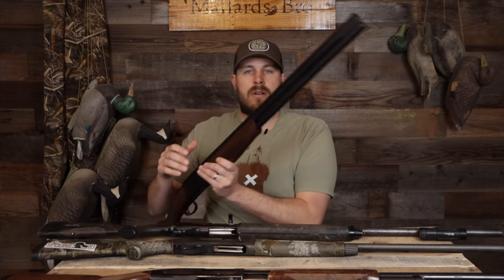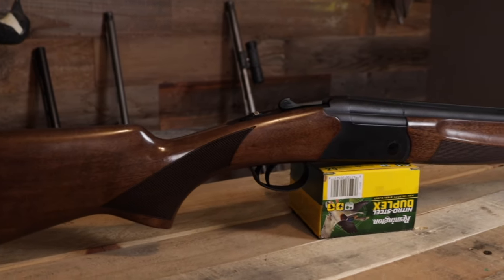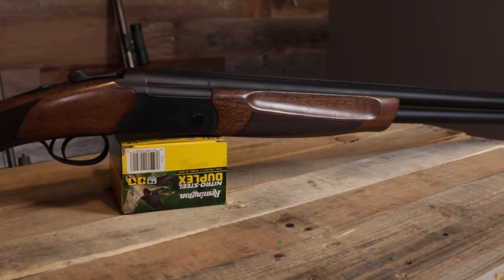Looking at different price ranges: your over-unders and pumps are going to be on the cheaper side depending on which over-under you get, and then semi-automatics are going to be higher in price. If you go over-under or double barrel, it's a great all-around gun — I like having two different chokes — but I would suggest steering away from them as a duck gun. My simple answer is you only get two shells, whereas these three guns on the table will hold three: one in the chamber and two in the tube. Being able to fit three shells is a huge perk.